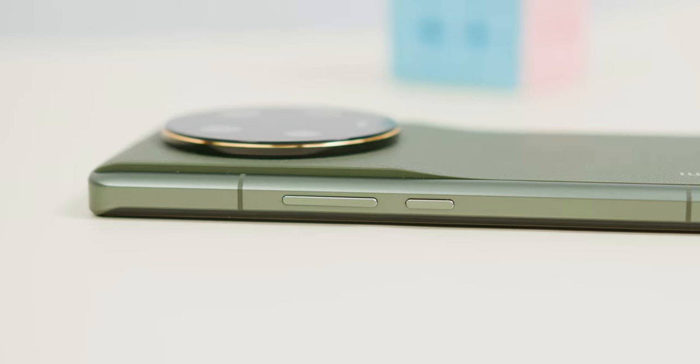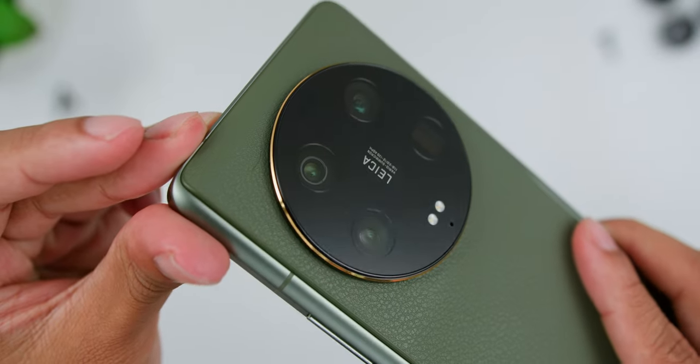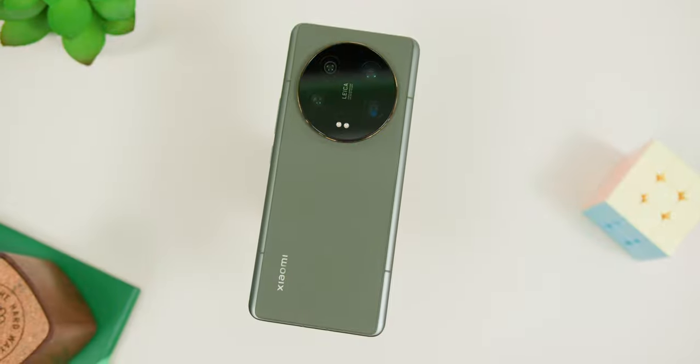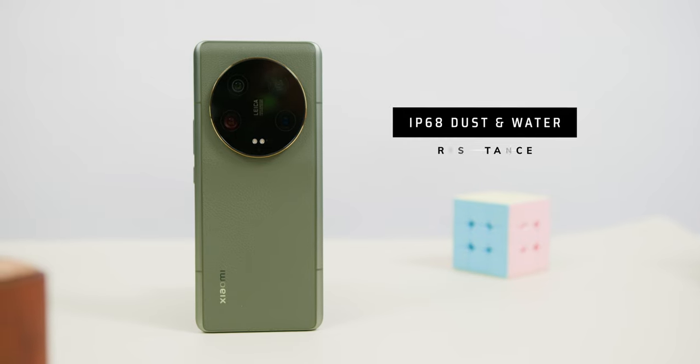Another thing I love about the design is the slight curvature of the phone towards the camera bump. The cherry on top is this leather-like finish, which I really loved on the Huawei Mate 50 Pro, and I love it here as well. Xiaomi has also mentioned that the leather is anti-bacterial silicon leather — who knew that a phone could join the fight against germs? The phone is also IP68 dust and water resistant.